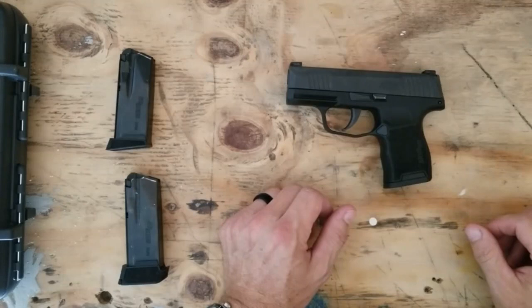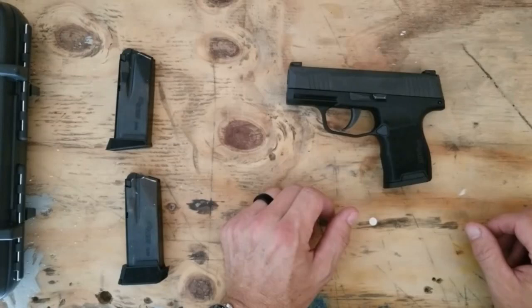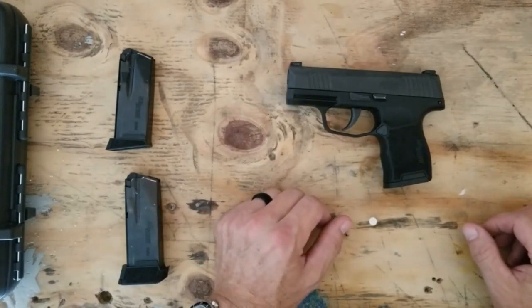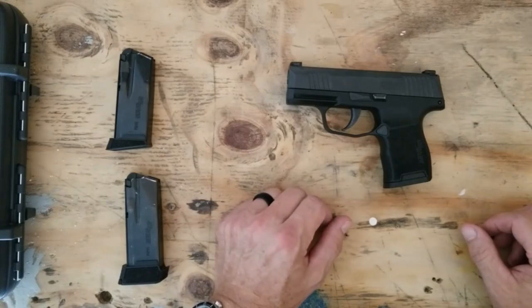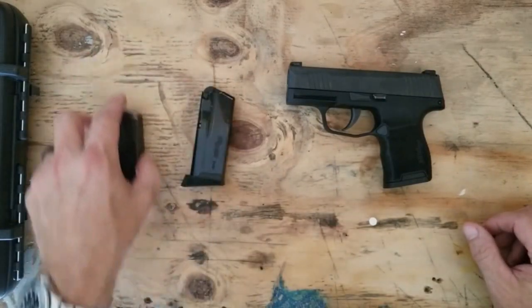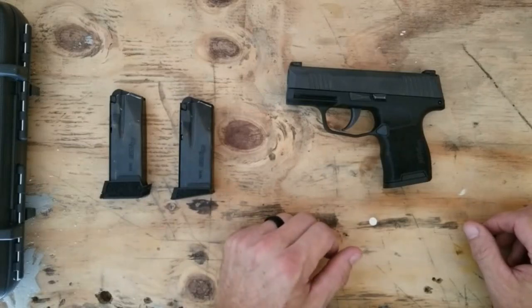Hey guys, just want to do a real quick review on the SIG P365. I know there was quite a bit of hype around this gun when it initially was released. SIG had some problems with initial runs — light primer strikes, striker breakage, and people going on and on about primer drag. So I was just kind of waiting to see if the gun would get revised, let that first wave go by, and see if SIG would handle those problems.